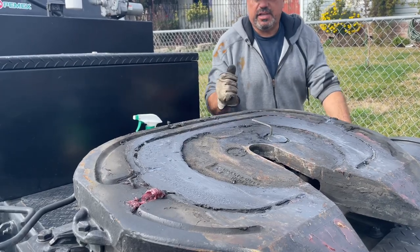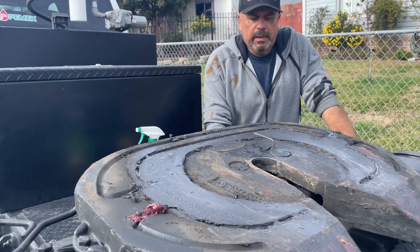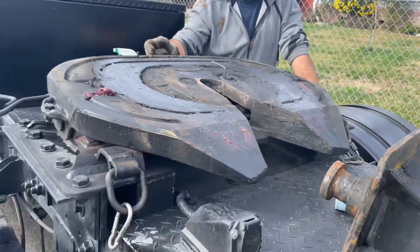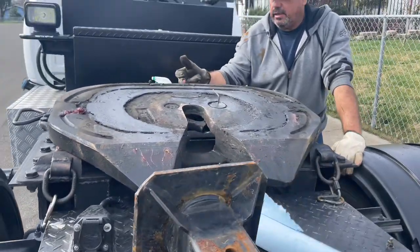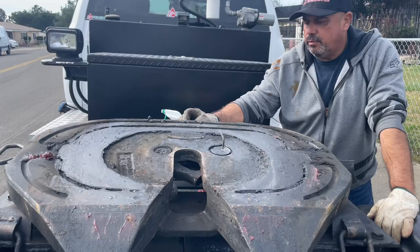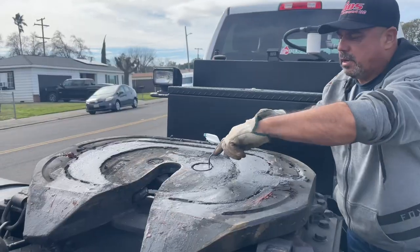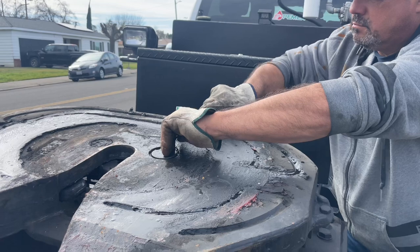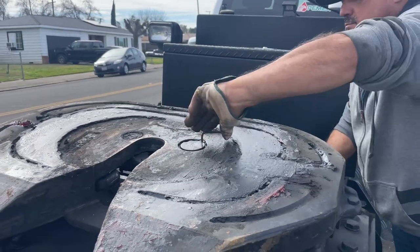Today we are adjusting a Holland fifth wheel on the inside, not on the outside. On the older fifth wheels they have a nut right here which you can adjust. I'm gonna loosen this up.